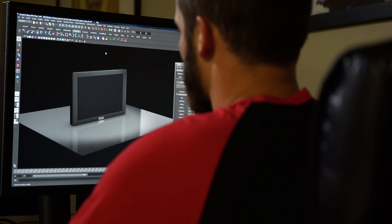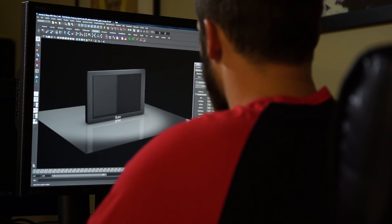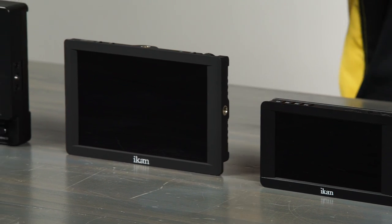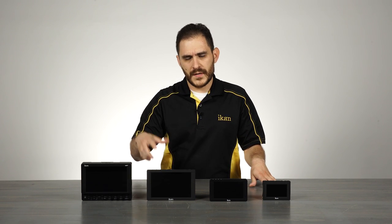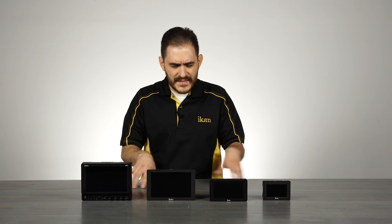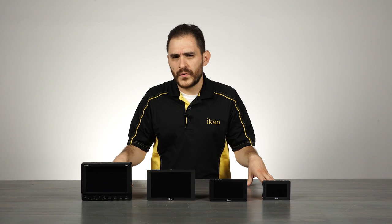One is the form factor. We design them so they're ergonomic for production use. The second thing is choosing the right LCD panel. It's always a balance — you have to find the right specs, the right resolution, the colors, the brightness and everything to fit within the price range of the monitor. The last and most important thing is calibration. All of our monitors are factory calibrated, so we make sure that whenever you get the monitor, you're getting the best possible picture and the best color that the panels are capable of providing.